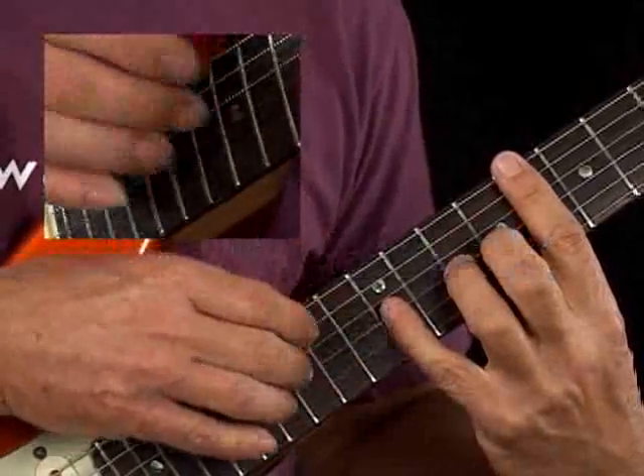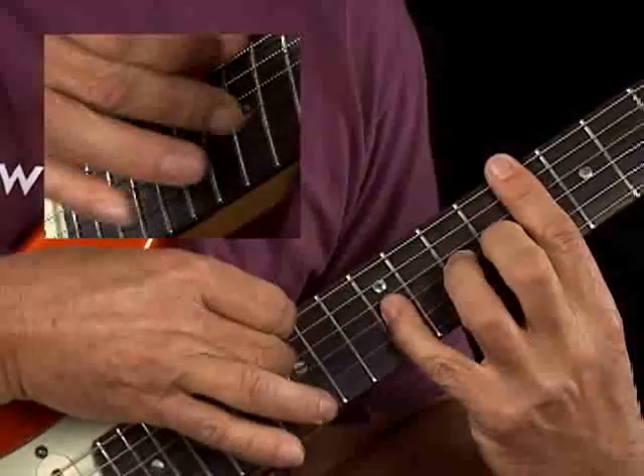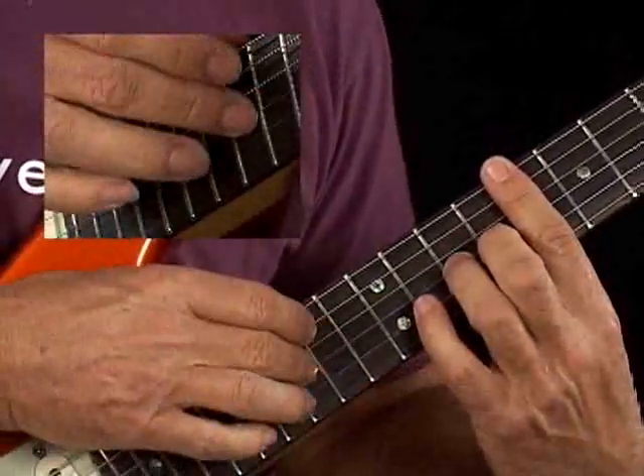Example 1D is a tapping lick. I'll demonstrate. You have some different ways that you could play this — you could use index or middle fingers.